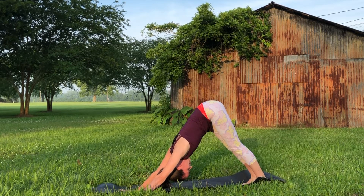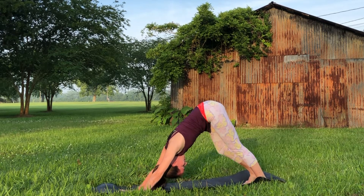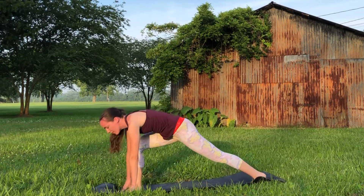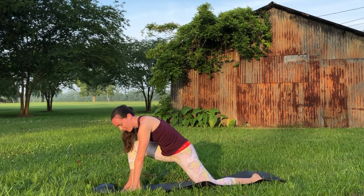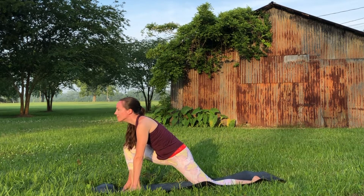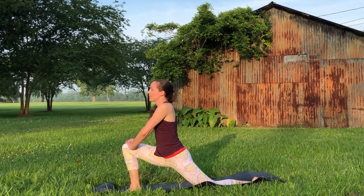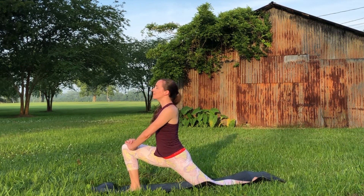Inhale your right leg up towards the sky and exhale to step it between the hands, releasing your back knee for a low lunge. You can keep fingertips on the mat here or maybe bring the hands to your front thigh. Reach the heart forwards and engage through the back glutes a little bit, just to stretch out through those hip flexors and quadriceps.